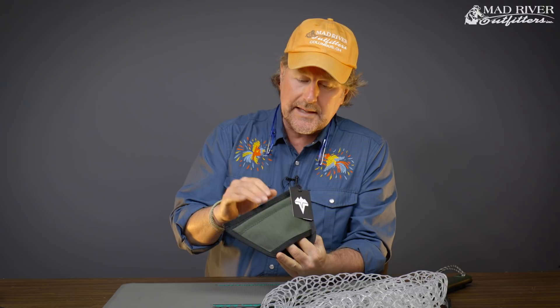Howdy friends, Brian Fleshing of Mad River Outfitters and the Midwest Fly Fishing Schools. I'm here today to tell you about a cool new product from our friends at VidaVu. This couldn't be simpler, but it's a big question that we get a lot: if you don't want to hang a net off your back, what are you going to do?